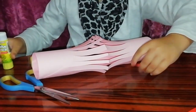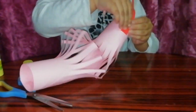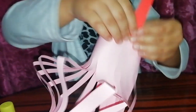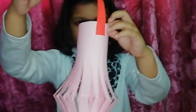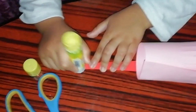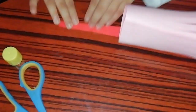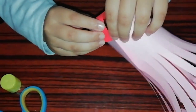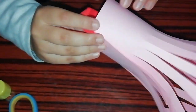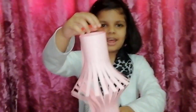Then stick it there and put some more glue over here. Here's the lamp — stick the other part here, and then we have your lamp and we are all done.